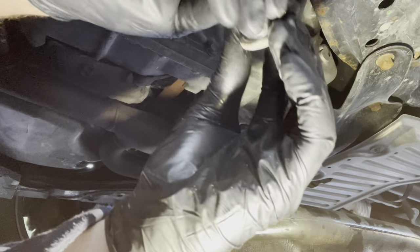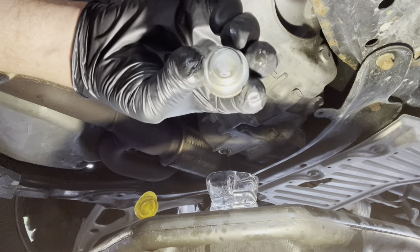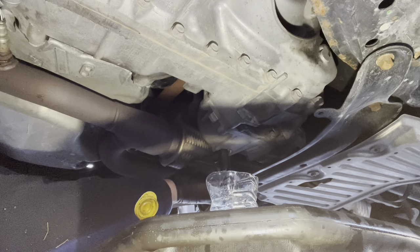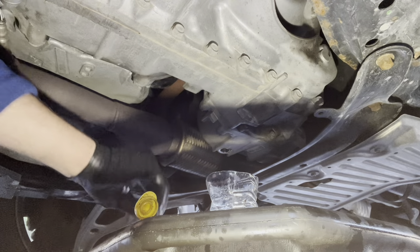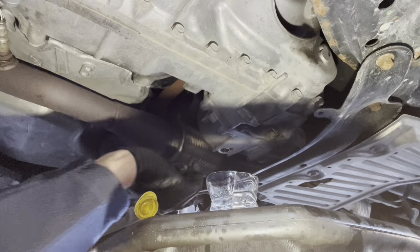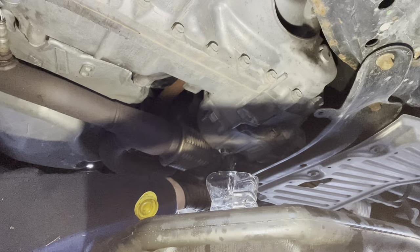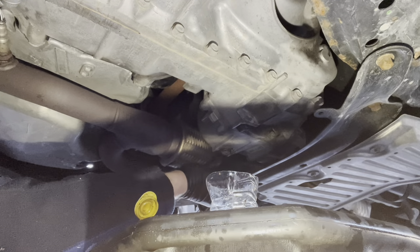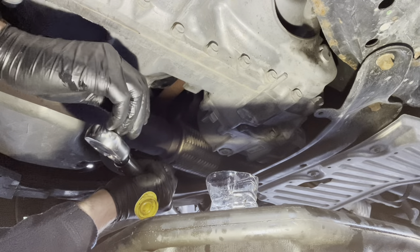I'm going to go ahead and put a new gasket on. This is the drain plug — the metal gasket stays stuck to the transfer case. I'm just going to take it off of there and put the new one on. It's basically stopped running, so I'm going to put this on and tighten it up.